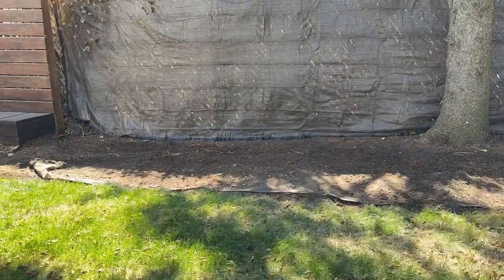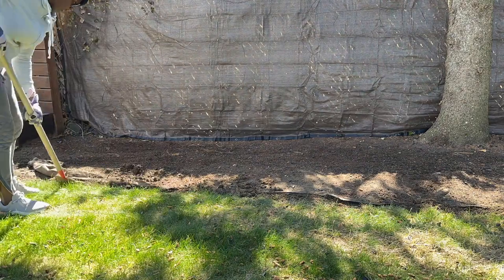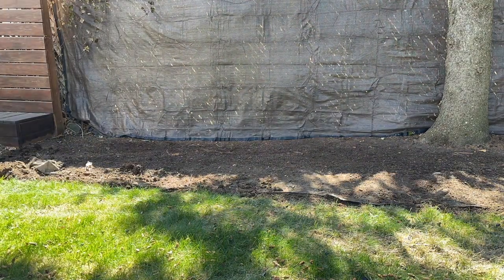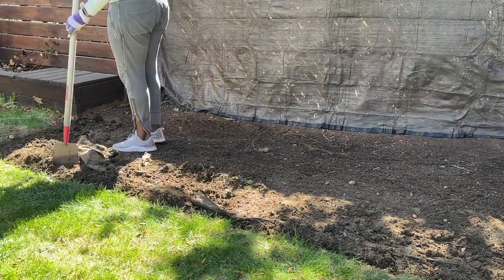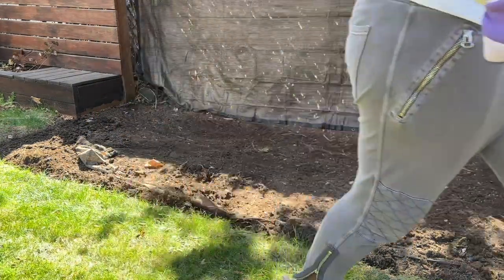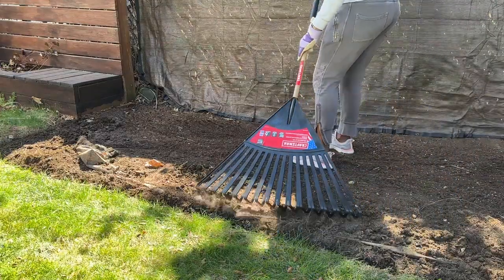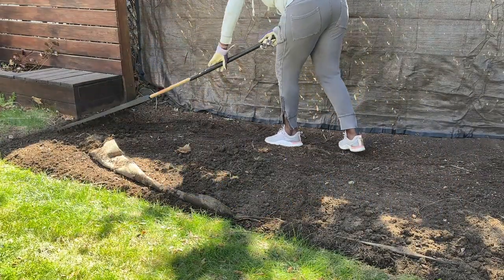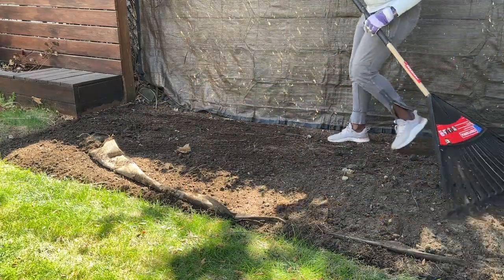Early this morning around eight o'clock I went to Lowe's and picked up 20 bags of mulch. They have their sale until the 15th — five bags for $10 — so I always like to take advantage of this sale. I need to replenish all of the mulch on this side, so this was the perfect time to stock up. I'm going to see how far I get with these bags, and if I need more I'll go back and get more before the sale is over.